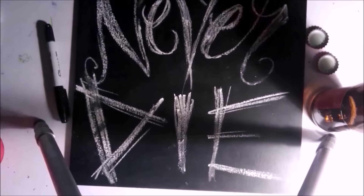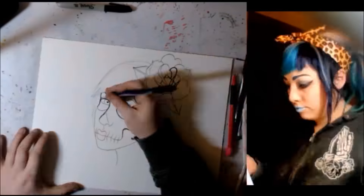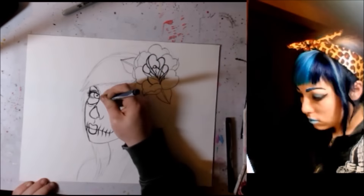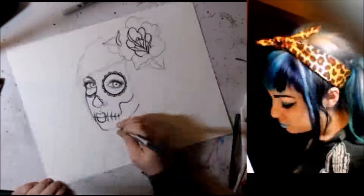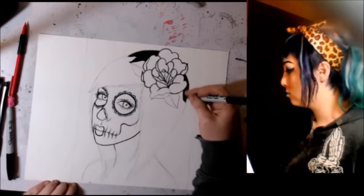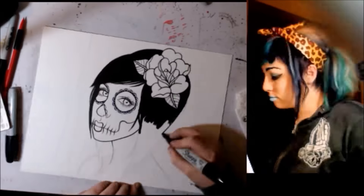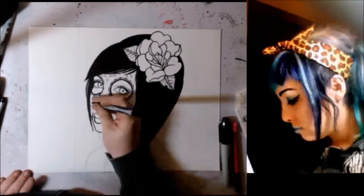Hey guys, so this video was originally a live stream that I did on Twitch. The reason I'm missing the beginning is because it was my first Twitch live stream, so there were a lot of technical issues I was working out, and when it started it wasn't very good quality. I apologize that the drawing part is a little bit blurry — I was still figuring out how to set up the cameras the best way.